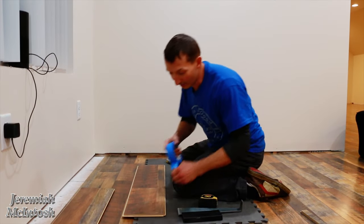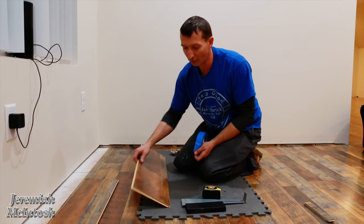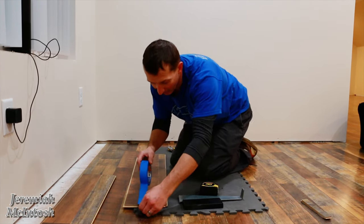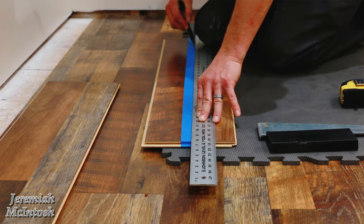Quick tip: when you're marking the top of these boards, you can't mark the bottom because there's foam on there. Since the boards are dark, just put a piece of painter's tape on the top first and then mark that. That way you'll be able to see your line clearly when you're cutting.